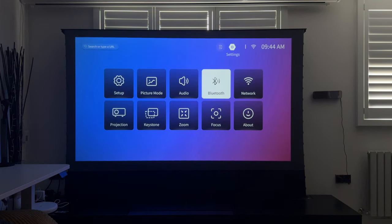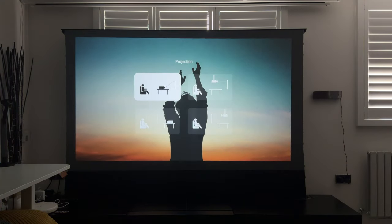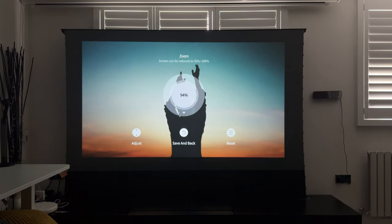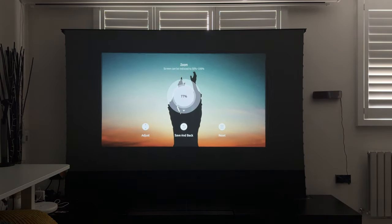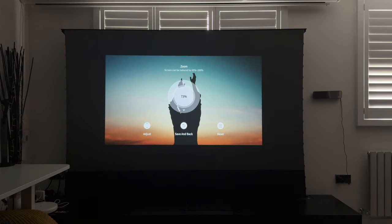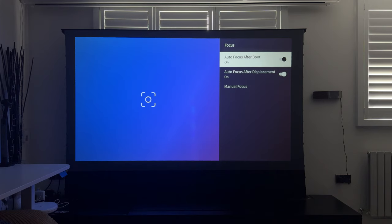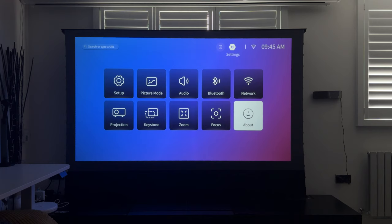You can connect Bluetooth devices, set your Wi-Fi, and set the projection mode however you want to position the projector in your home. For keystone correction, this has super-fast auto keystone and auto focus — when I set it up I didn't make any manual adjustments; it set up automatically as soon as I put it on the tripod and turned it on. There's also a zoom setting so you can adjust the size for a set distance, manual focus settings, and a firmware/Netflix version info option.